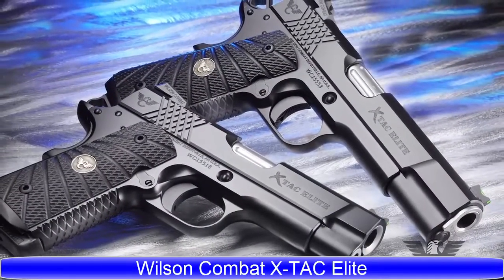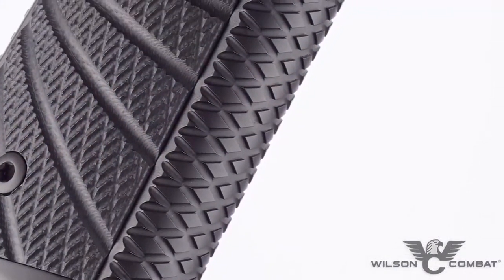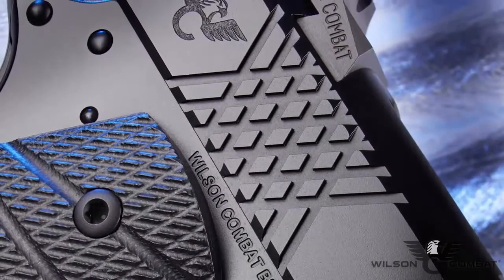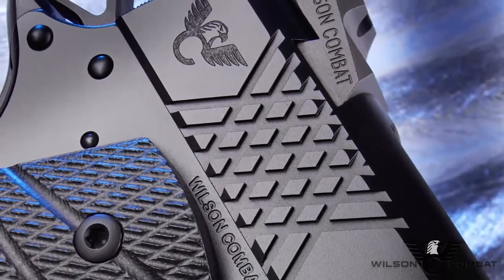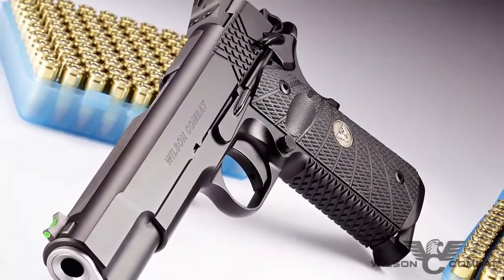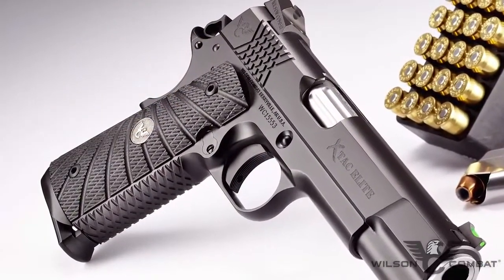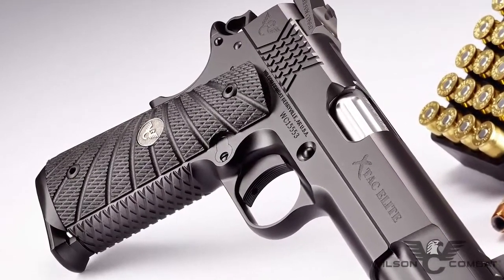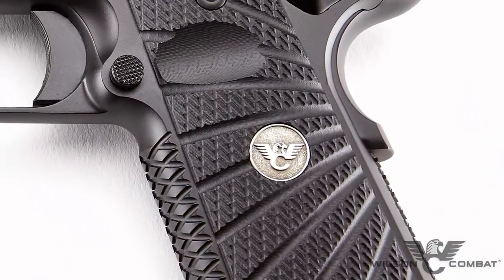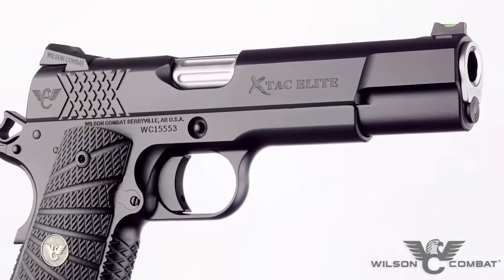Looking for a practical custom pistol that comes standard with cutting-edge performance options? The bi-directional X-TAC front strap, mainspring housing, and slide cocking serrations offer enhanced grip and improved durability over traditional checkering in severe hard-use environments. Scientifically designed by Bill Wilson to work with wet or dry hands, with or without gloves, the X-TAC pattern redefines secure shooting comfort and gun handling without the coarse, often painful nature of other grip treatments. In tandem with our aggressive G10 starburst grips, the X-TAC serrations lock securely into the firing hand and reduce muzzle flip without snagging on clothes or cover garments.